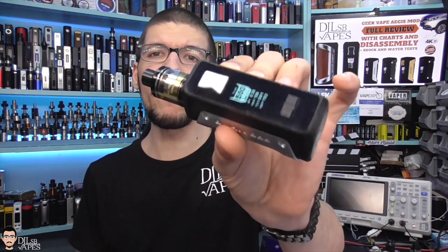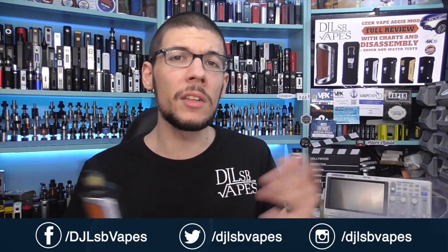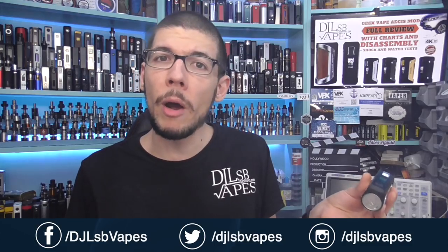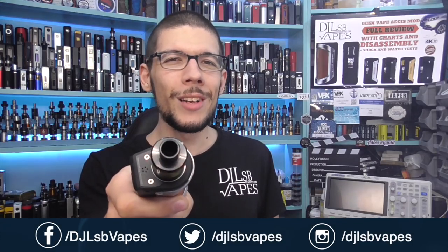With that said, let's give one away! To enter, you need to be a subscriber — if not, subscribe to my channel — fill in a Google form linked in the description below, and like this video. One Geekvape EGS mod in the same color will be given away; the winner is responsible for shipping. Thank you so much for watching — I'm Daniel, DJLSB Vapes. If you found this useful, give me a thumbs up, subscribe, and visit djlsbvapes.com for next videos and giveaways. You can also support me on Patreon — links are always in the description. See you on the next one!